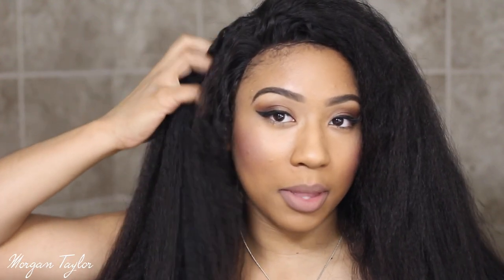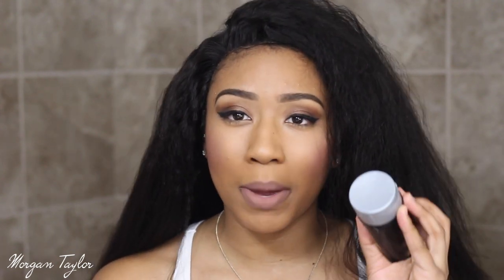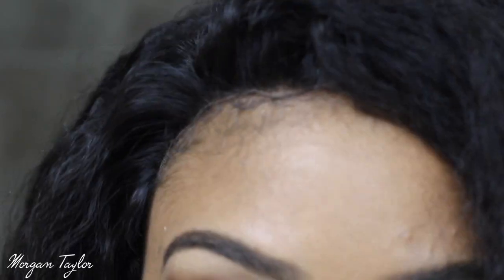I will be flat ironing it because this is how it came looking out of the box. Up here it's a little like loose kinky waves, and then it gets to like straight, so I just want to basically straighten and smooth these roots out a little bit. I probably won't be talking that much, but yeah, let's get started.